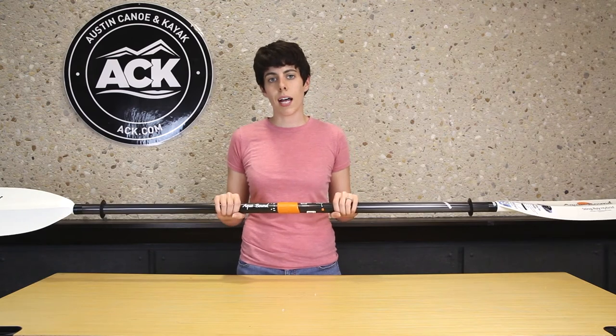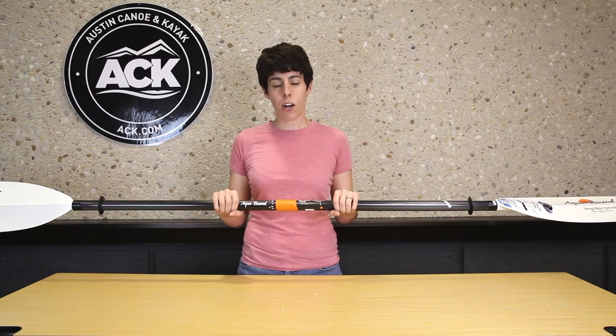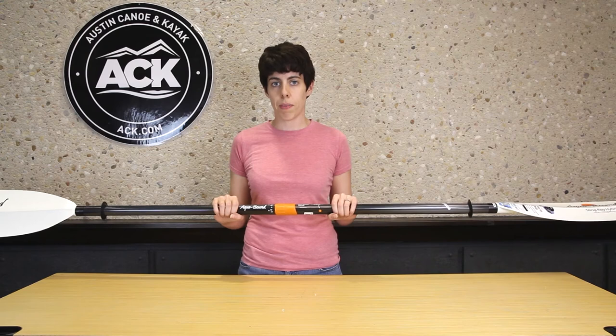Check out the new PosiLock ferrule system on the AquaBound Stingray Carbon, Stingray Hybrid, Manta Ray Carbon and Hybrid, and the Eagle Ray Carbon and Hybrid paddles.